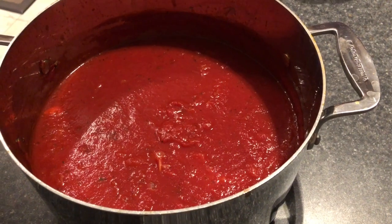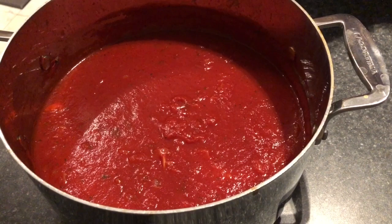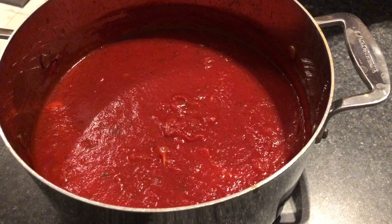Hello pretty people! Welcome to Simply Delish Duo! Today we will be making our famous tomato sauce. If you love this recipe and would love to see more, please subscribe to our channel — just press that red subscribe button below.